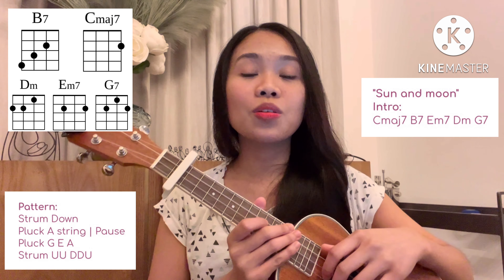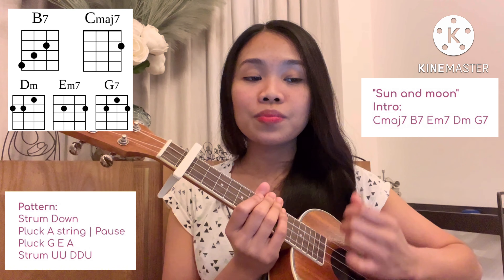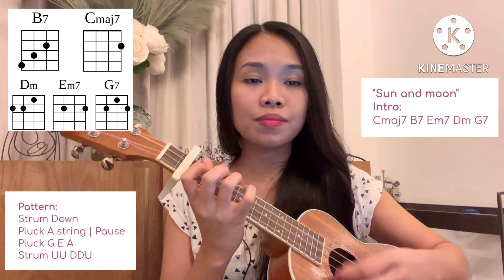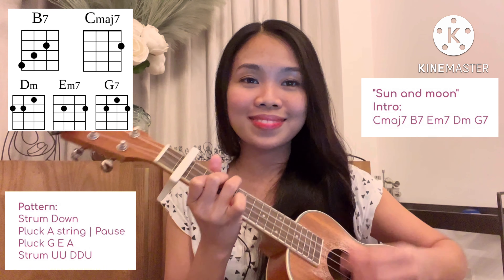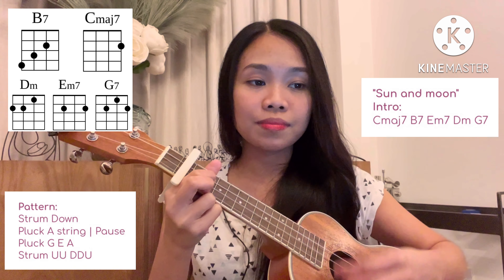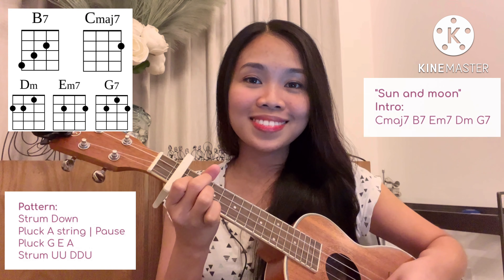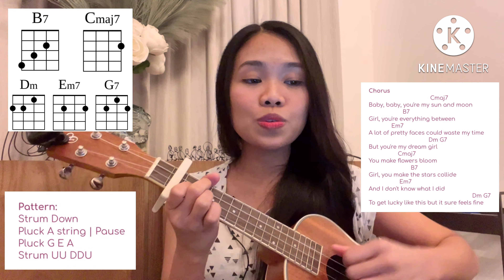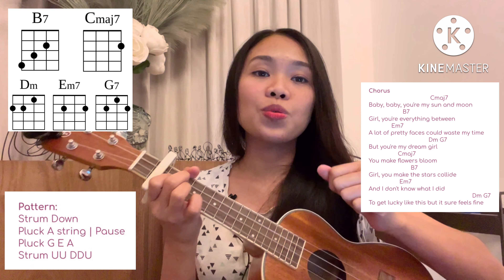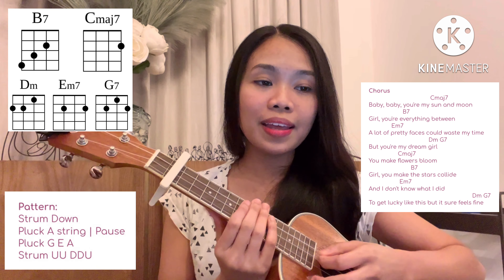Repeat the chord progression one time. And after that is the chorus — for the chorus we have to repeat the progression two times. Let's try to play and sing it — one, two, three, and...